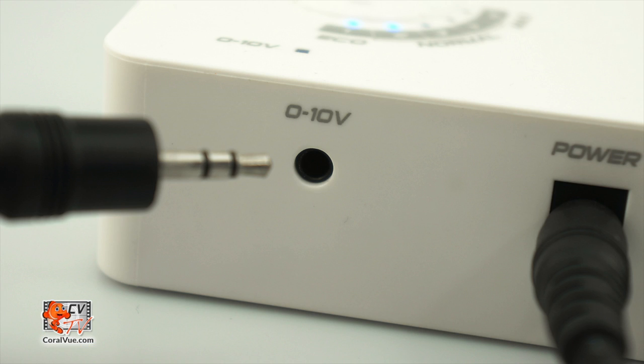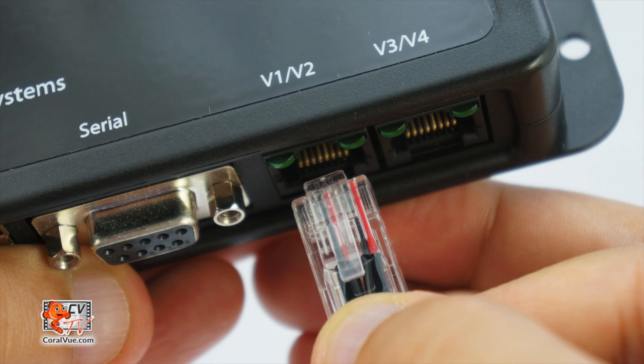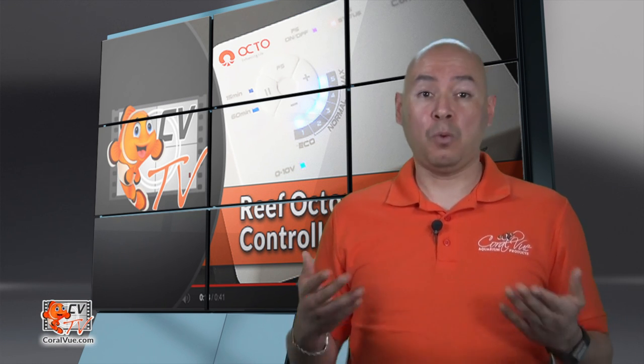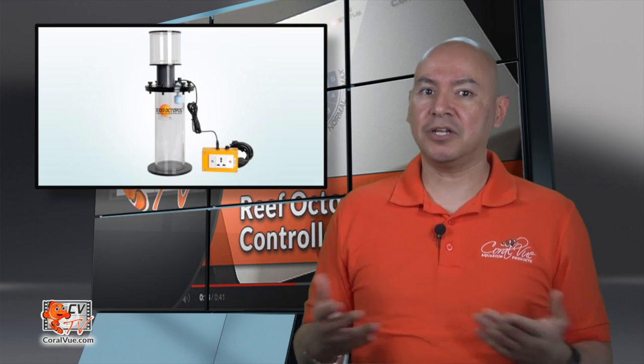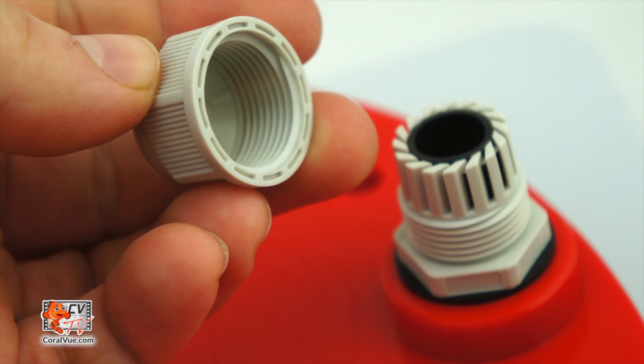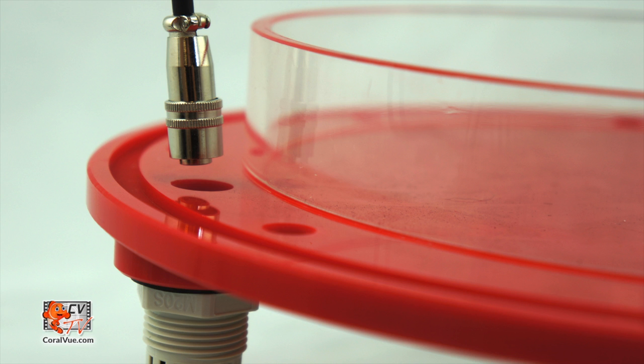On the bottom of the controller, you will find a single 3.5 millimeter jack which allows you to connect the controller to a third-party system controller. We will go over this feature more in depth in our next video. On the side of the controller, you will see the float switch connection input where you connect the float switch to the controller. The float switch is included in the box with your Varius pump. The float switch can be installed on the side of your sump when running a water pump, or when using a skimmer pump, a waste collector, or the new Reef Octopus modified skimmer cup lid, which allows you to turn off the skimmer when the collection cup becomes full.